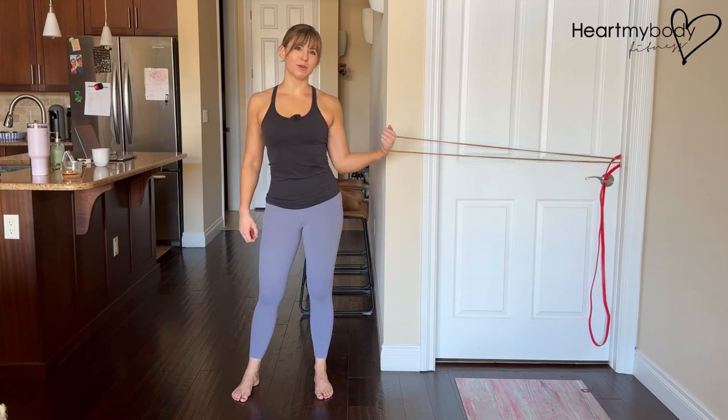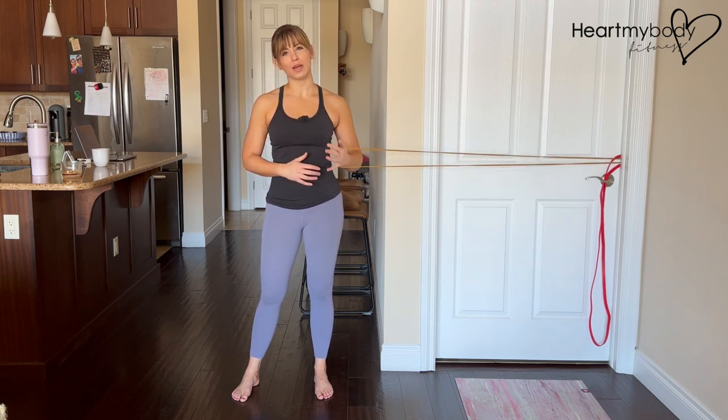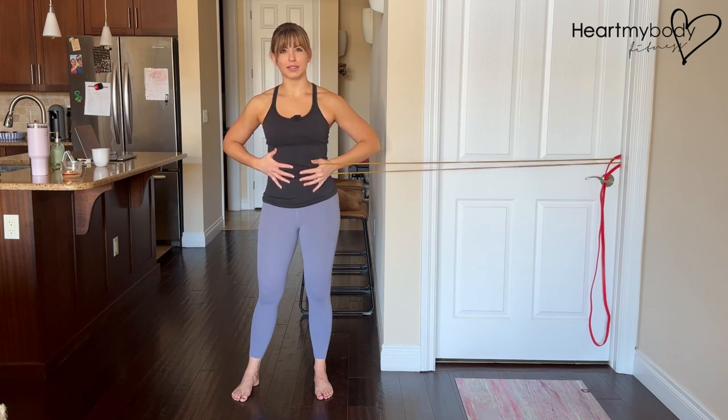Position a band or cable at about the height of your belly button. Select a light resistance, but one that gives you enough tension through the band or cable the whole way through so that you can feel your core having to really work through this.